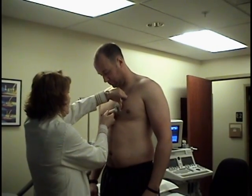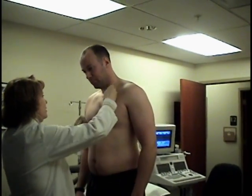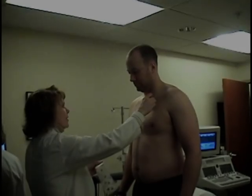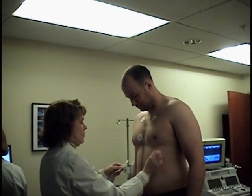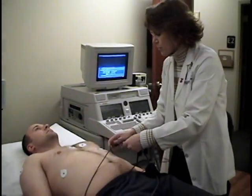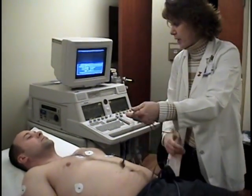If you are a male patient, it may be necessary to shave a portion of your chest. This ensures the proper connectivity of the electrodes to your chest. After the electrodes are in place, we will have you lie down and take a baseline EKG.